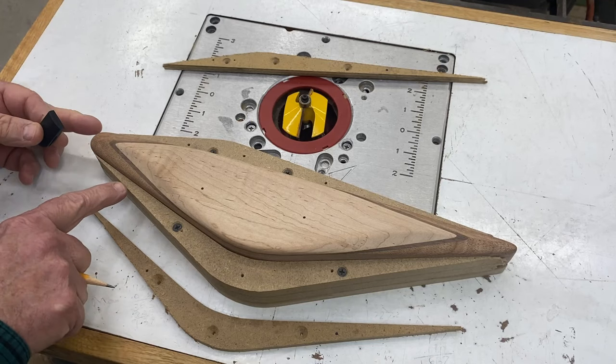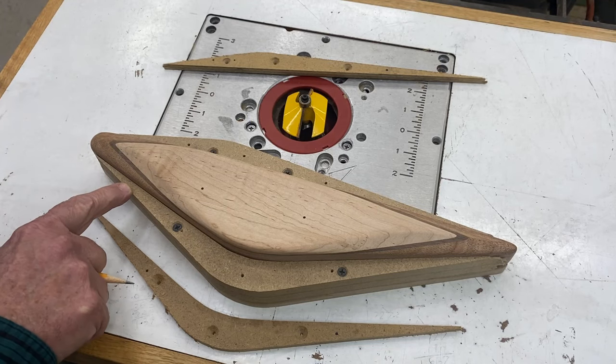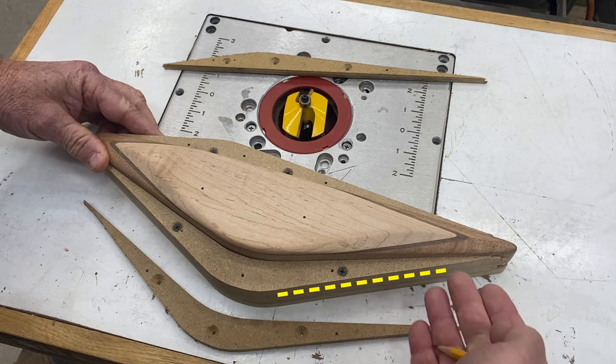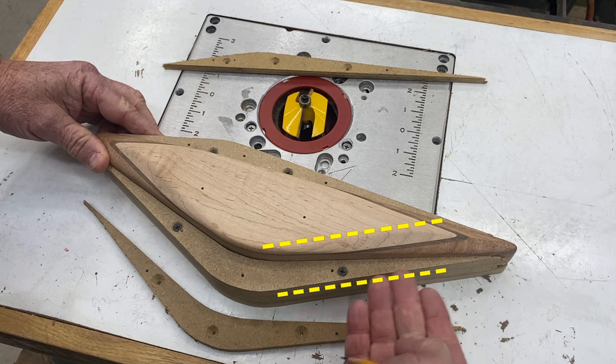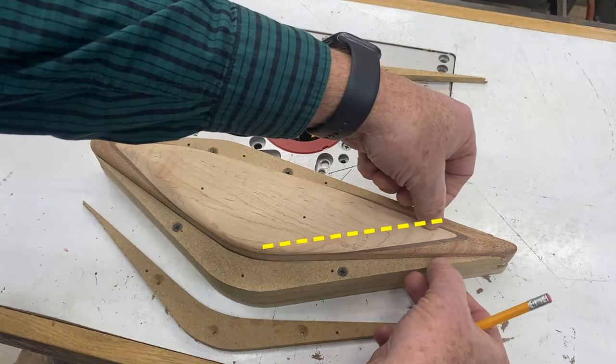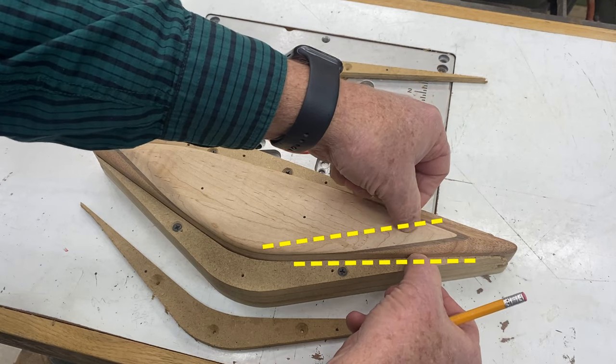So if you see what the template is doing here — the bearing rides on the outside edge and it's getting farther away from the workpiece as it comes out, causing the bevel to become narrower, then wider again.